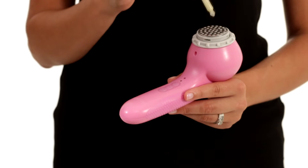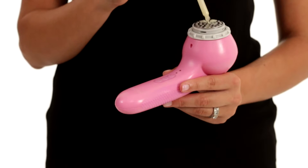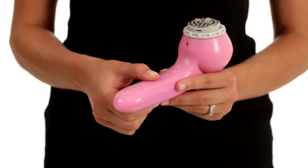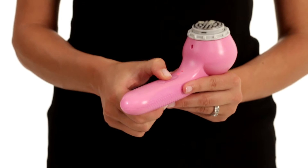With the Sonic Infuser Head attached to the Sonic Clear and the power turned off, apply your serum or cream onto the Sonic Infuser Head or dot directly onto the desired skin area. Then turn on the Sonic Clear and select the desired speed setting and operating mode.